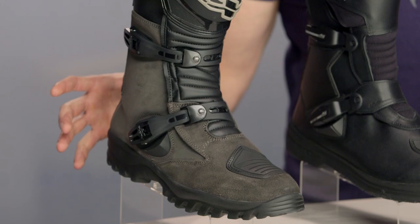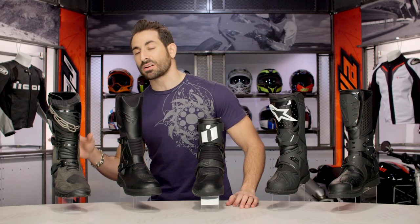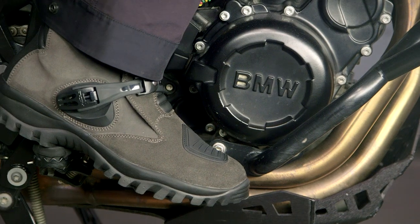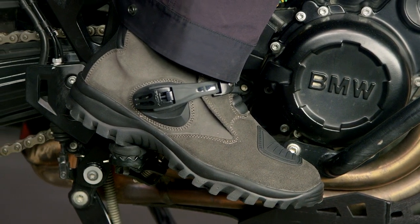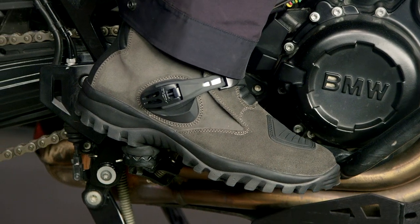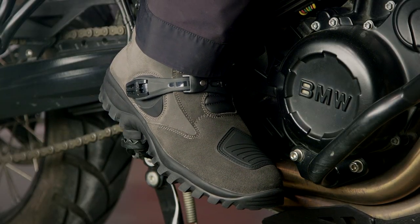From my estimation, I'm thinking more lightweight dual sporting than full hardcore Adventure and enduro, but it does cover the bases. Camelot style buckles. You're going to see the shin protector on the outside — hard plastic. Full grain leather, and it's a little bit less beefy than some of the other big brothers like the X Desert in that TCX line. But we love it under $250.